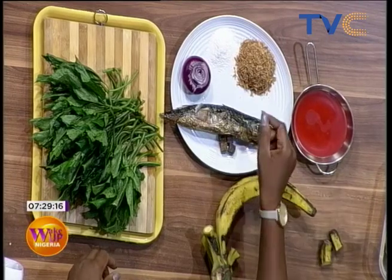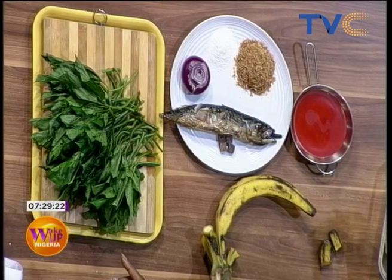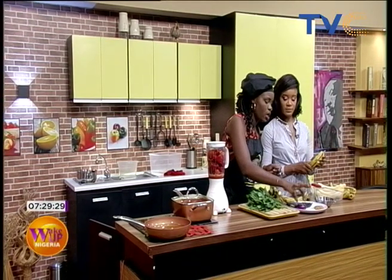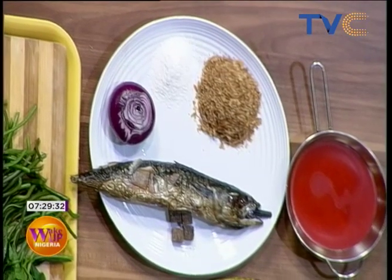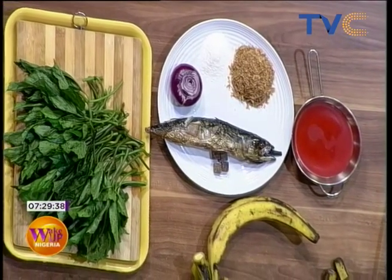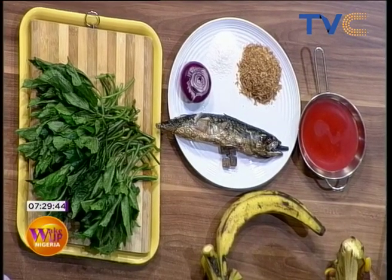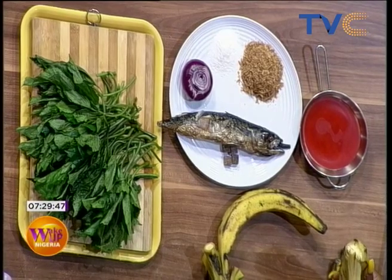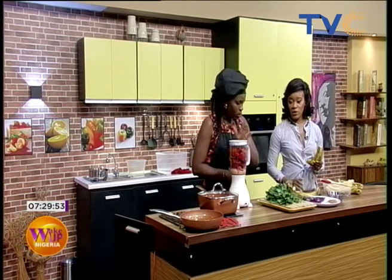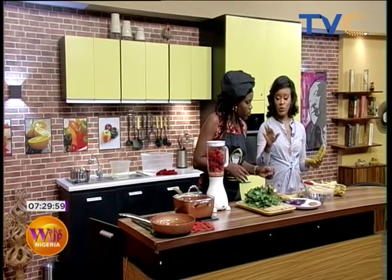We have palm oil, and we have vegetable oil which we're going to be using to fry the plantain. We have a seasoning cube, we have salt, we have onion, and pumpkin leaves — which we call ugu. We also have tomatoes, tatashi, and rodo, which we'll blend. We're almost done with that.